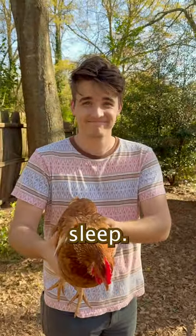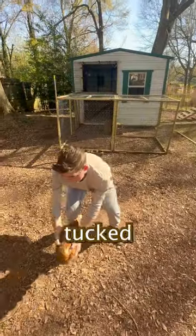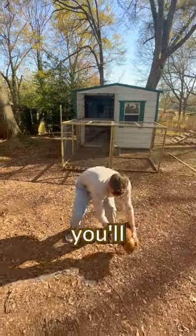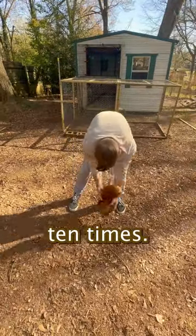This is how you can put a chicken to sleep. My brother-in-law Ben has gently tucked the chicken's head under its wing, since they naturally sleep like that at night. Then you'll gently swing it back about 10 times.